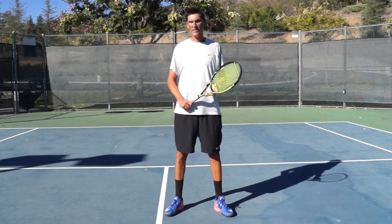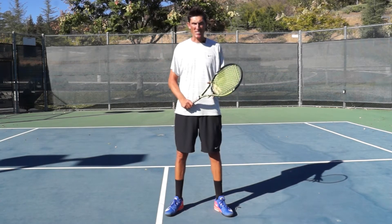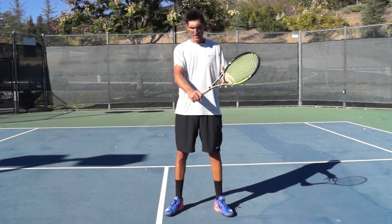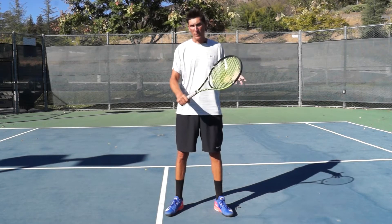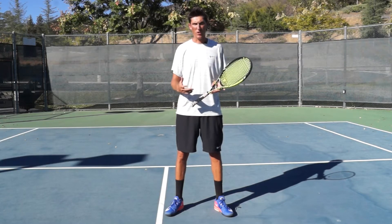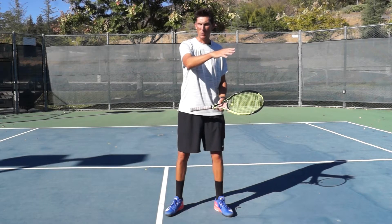Hey guys, Brady here with your daily tennis lesson, talking today about the low volley on the backhand side of the court. Make sure you're in continental grip — hopefully for every volley, but especially for the low volley — because we need that racket angle to be open to produce a ball that comes up a little bit.